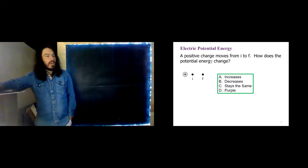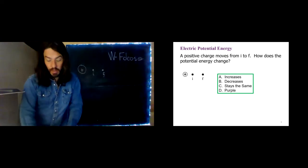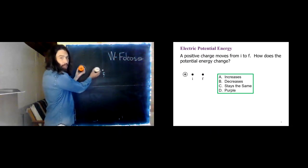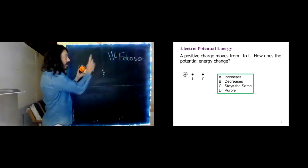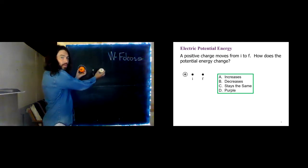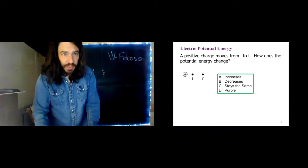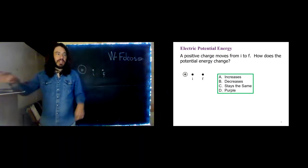In this example, we have a fixed positive charge and another positive charge moving from I to F, where F is farther away. The force on the moving charge is repulsive — it naturally wants to move to F. If I just let it go, that is what it does — moves to lower potential energy. So potential energy decreases and kinetic energy increases.